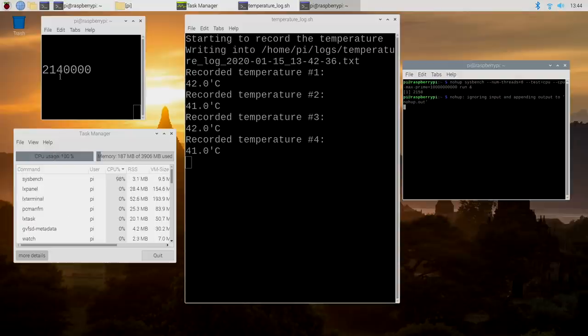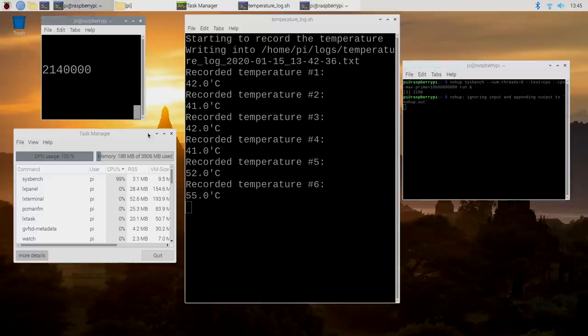You'll see the CPU jump up to 2.14 GHz at 100% CPU usage, maxing out all four cores. The next reading should be higher than 41 degrees Celsius because we're really stressing that CPU. And there it is — 52 degrees Celsius. It jumped up quite a bit due to the high overclock. If this can stay under 65 degrees Celsius for 20 minutes straight, we're good to go. I just heard the fan kick on because we're at 55 degrees.